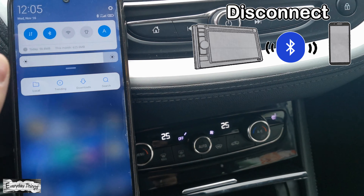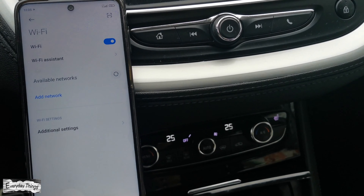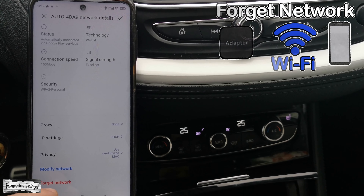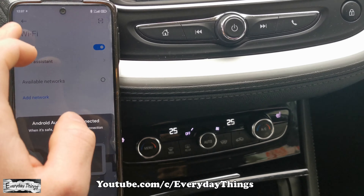Then if your smartphone is connected to the Android Auto wirelessly, you need to disable Bluetooth on your smartphone. Then open the Wi-Fi networks and if you are connected with the Autocast adapter's Wi-Fi network, just tap on it and then tap on forget network.